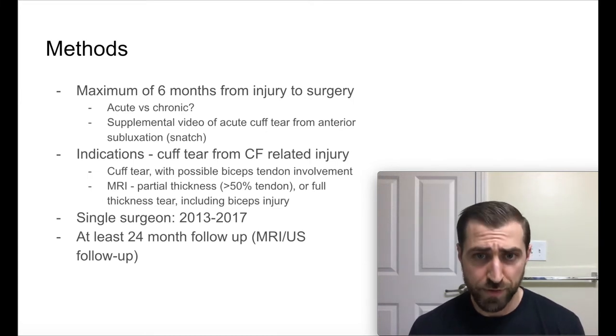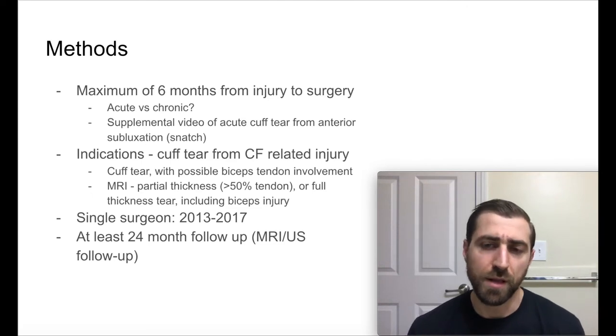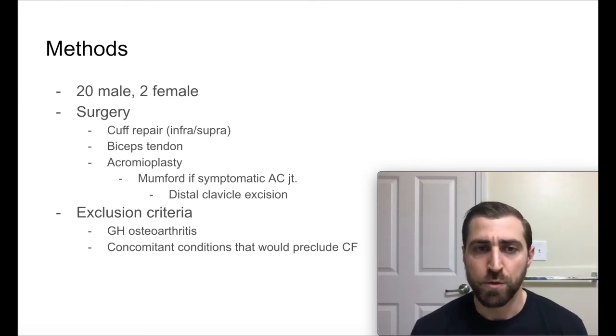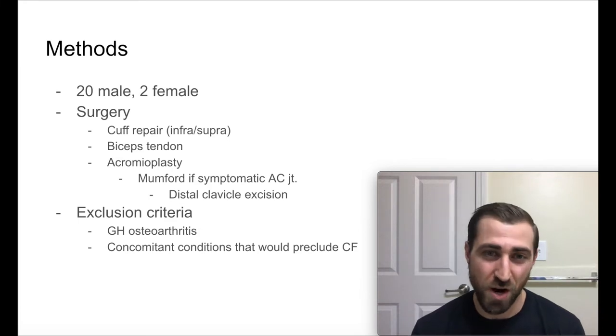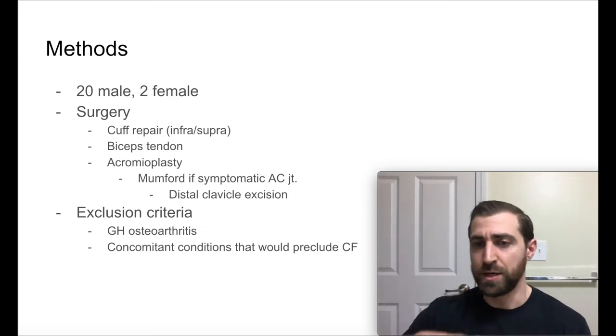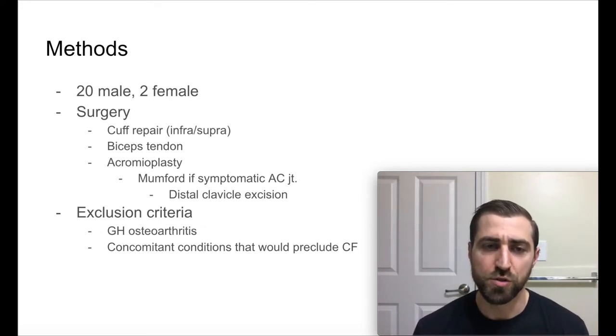They had to either have a partial thickness above 50% or a full thickness tendon tear, and a lot of folks had a biceps injury as well. These surgeries were all done by the same surgeon over a four-year basis. At the 24-month follow-up, they had MRI and ultrasound follow-up to see if the tendon was still intact. There were 20 males and two females. The surgery was a cuff repair — mostly infraspinatus and supraspinatus, though there were some subscap and combination tears. The biceps tendon was involved a lot, and some folks with AC joint pain also had an acromioplasty or Mumford procedure — where they take off the end of the clavicle.